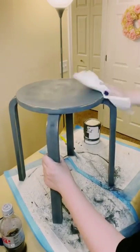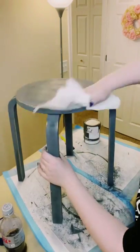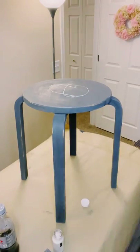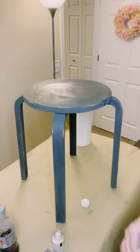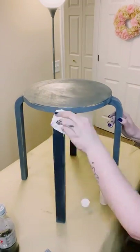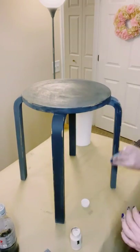Go ahead and grab a paper towel or a washcloth and just wipe off any of that excess chalk paint dust. Now you're going to go over this with a clear wax — this is Waverly clear wax, which you can get from Walmart.